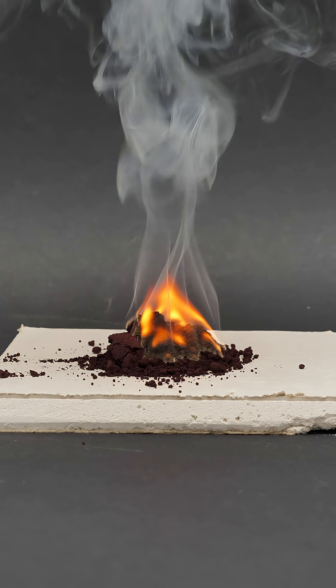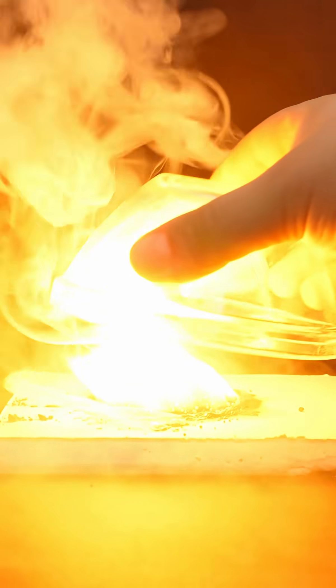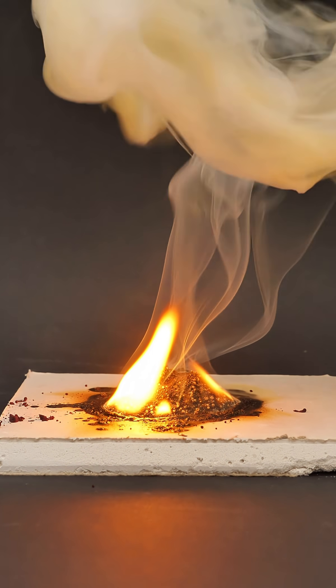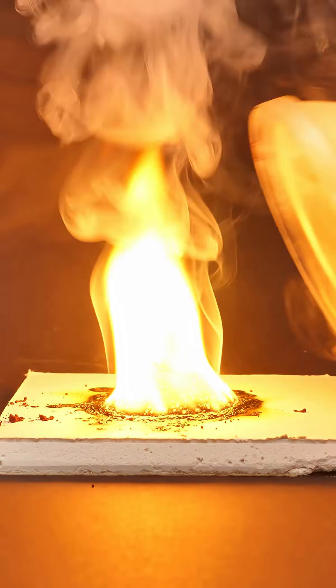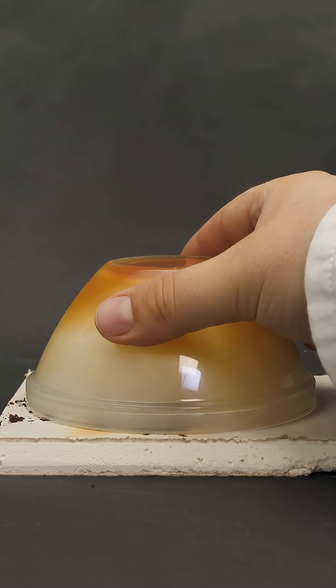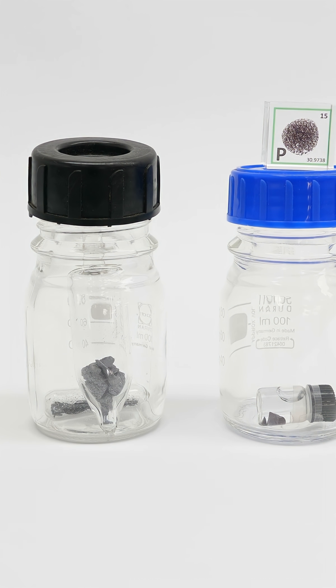Red phosphorus is pretty similar. It needs a whopping 240 degrees Celsius to ignite, but once it does, it's also impossible to smother. Just like with white phosphorus, when you place the lid on top, it seems as though the phosphorus is extinguished. But when you take the lid off again, both the red and the white phosphorus burst back into flames. This makes both forms super dangerous as they're nearly impossible to fully extinguish normally.